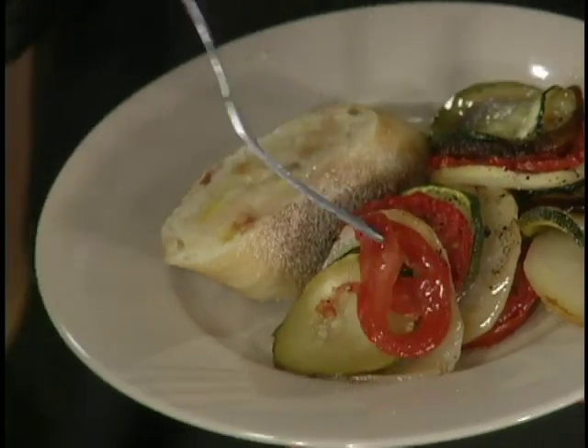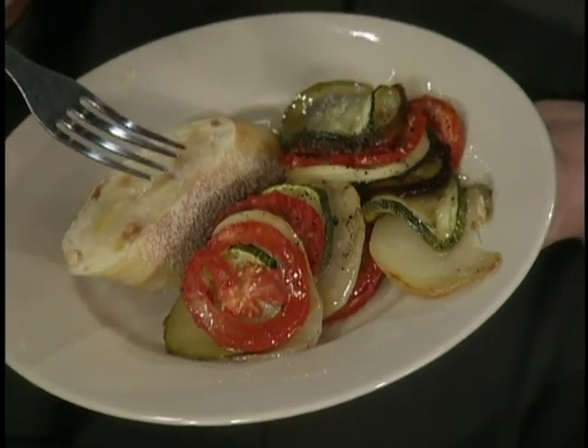And it is tasty. I guarantee your friends and your family are going to love this. It's known in French as tian — T-I-A-N.